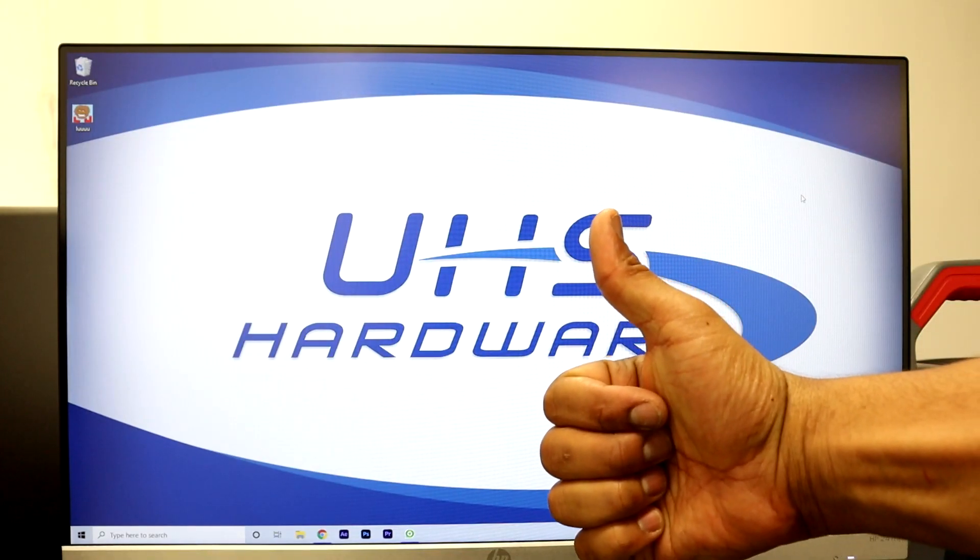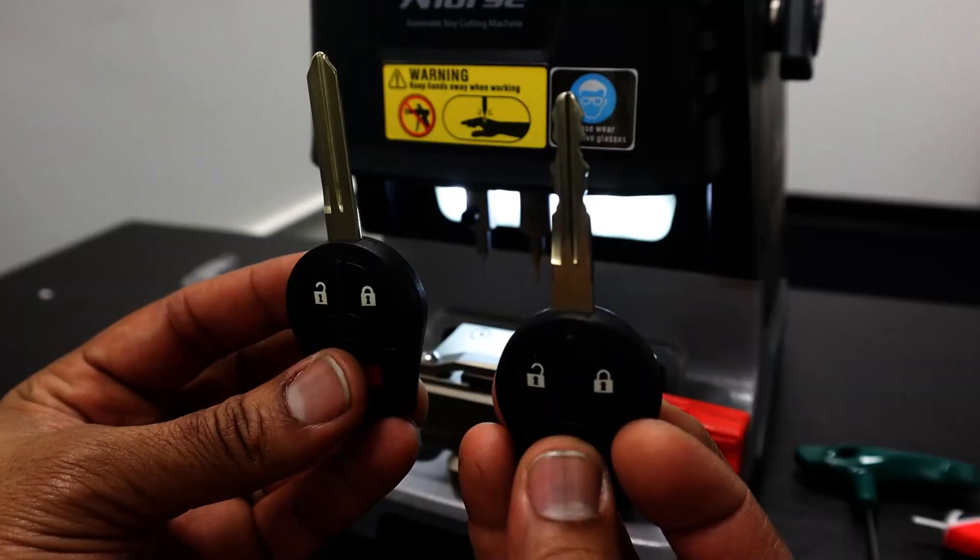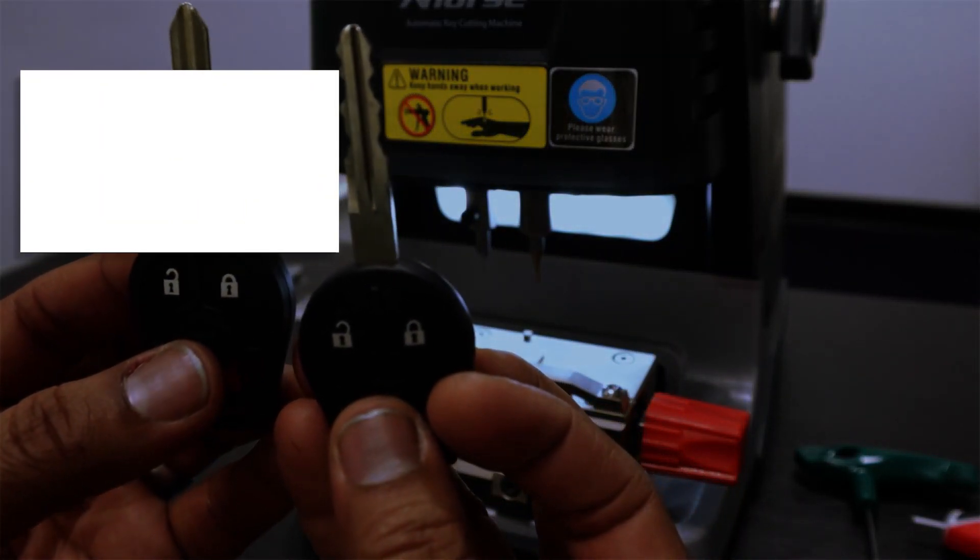Once you're complete here, we can start making a key. Continue to the next video to learn how to make a key by code, or if you missed the first video on how to unbox and set up your Dolphin machine, head back to the first video in this series.